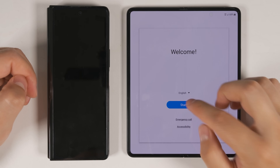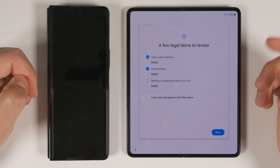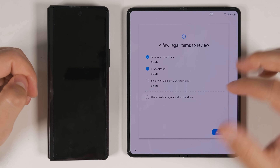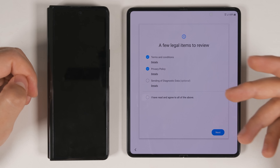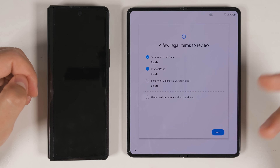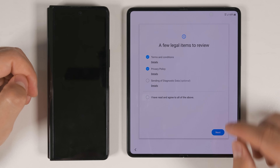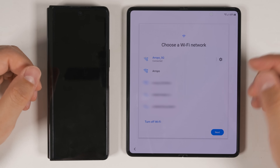Once your phone restarts, tap Start, then agree to the terms and conditions as well as the privacy policy. You don't need to agree to sending diagnostic data to Samsung — this doesn't send any personal information, but it does send data about how you use your device so Samsung can improve their future devices. Once you've made your choice, tap Next, then select your Wi-Fi network, sign into it, and tap Next.